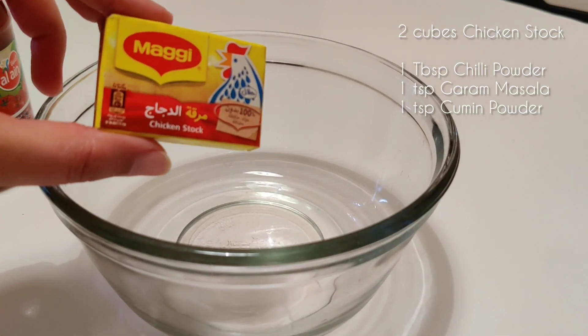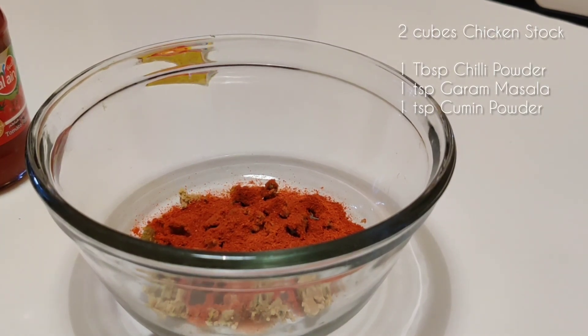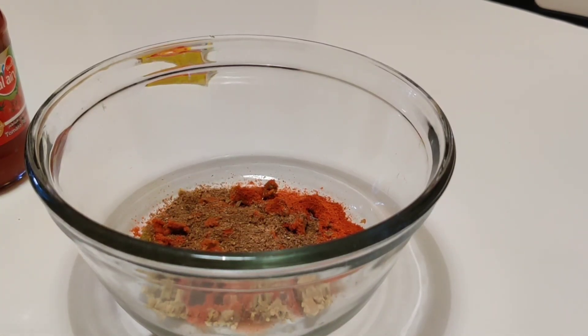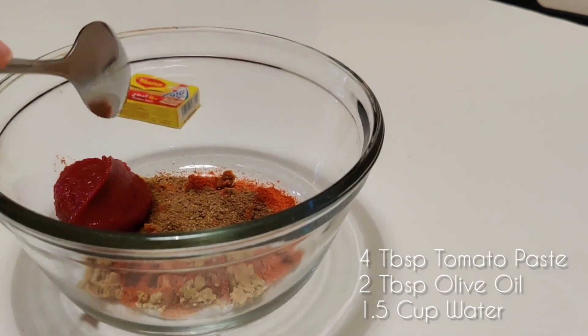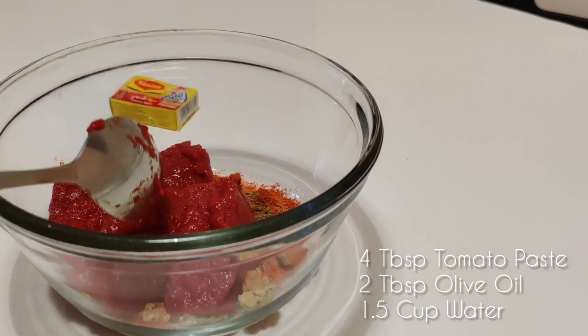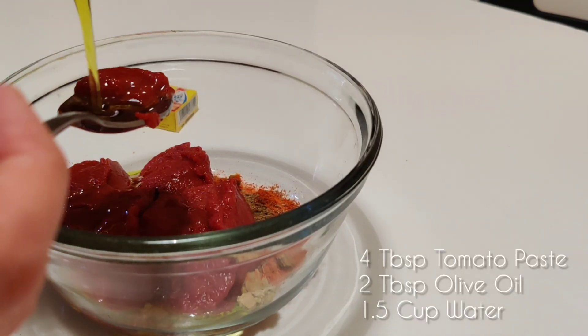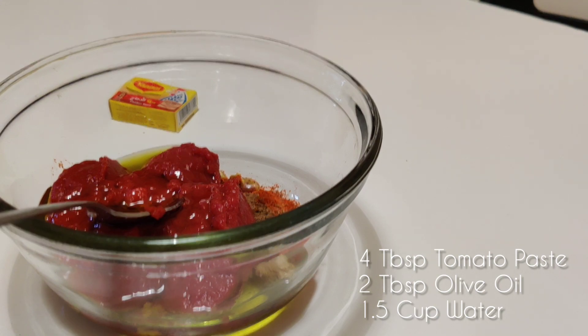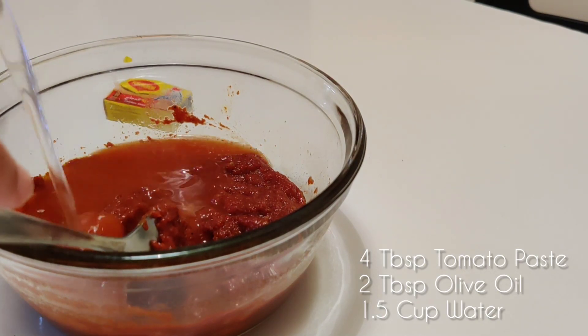Add 1 teaspoon of salt. Next we'll make the tomato sauce. For this we need 2 cubes of chicken stock, 1 tablespoon of chilli powder, 1 teaspoon of garam masala, 1 teaspoon of cumin powder, 1 teaspoon of vinegar, almost 4 tablespoons of tomato puree, 2 tablespoons of olive oil, and 1 and a half cups of warm water.